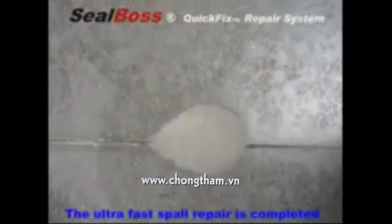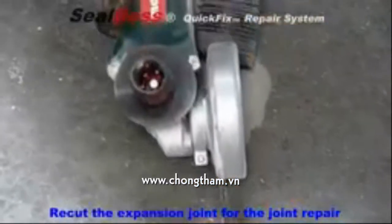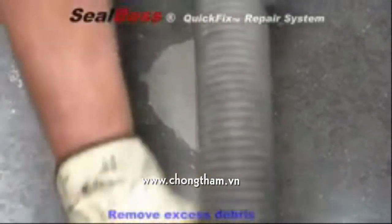With the permanent spall repair now complete, we are ready to move on to the flexible joint repair application. We now recreate the joint using a circular concrete saw. Again, be sure to remove all excess debris with a vacuum or compressed air.